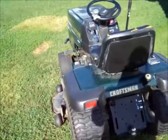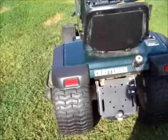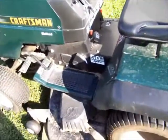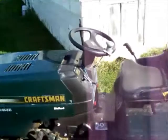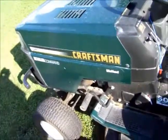This is my 1998 Craftsman riding lawnmower. I bought this new in '98 and it's been a good mower. It needs a seat on it too. It's got a 25 horsepower cooler in it and a 50-inch deck.